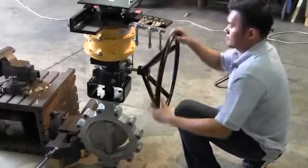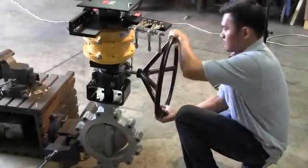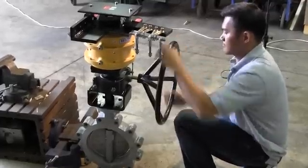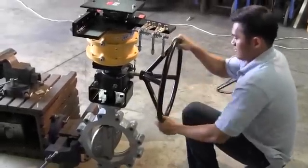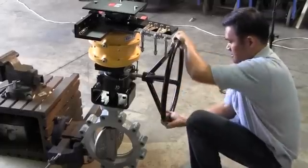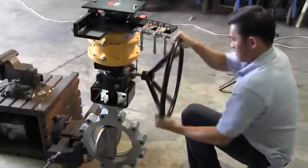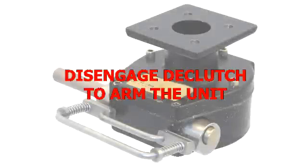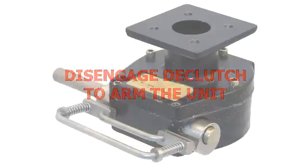Turn the hand wheel clockwise to move the valve toward the closed position. Upon completion of operating the valve manually, return the valve to the open position by turning the hand wheel counterclockwise. It's important to note that the unit is not armed until the links have been properly reinstalled and the declutch disengaged. Failure to properly reinstall the links or disengage the gear will void any warranties on the product.